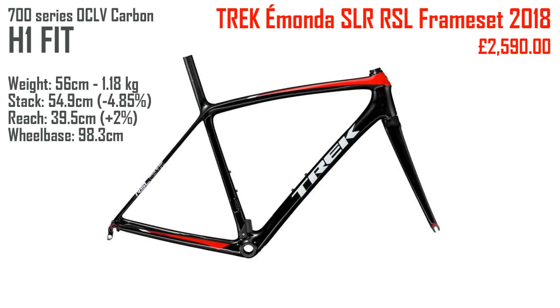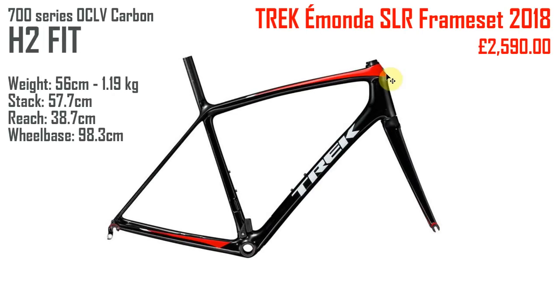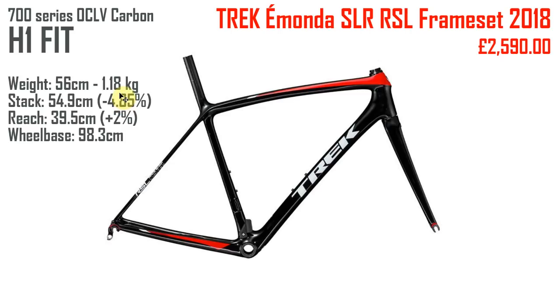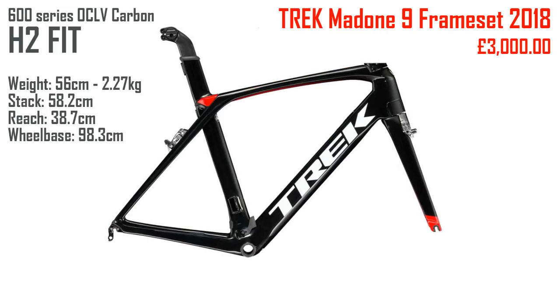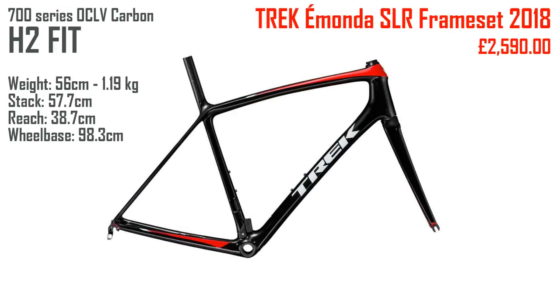The Imonda RSL H1 version is actually only 10 grams lighter than the H2, even though it has quite a bit less carbon — but for a frameset that's already ridiculously light, I suppose that's okay. Very similarly to the Madone, the Imonda RSL is 4.85 percent lower at the front and is stretched out by another 2 percent, with exactly the same wheelbase. If you compare the RSL Imonda with the RSL Madone they're very similar, and likewise the SLR Imonda and the Madone 9 frameset are very similar to each other.